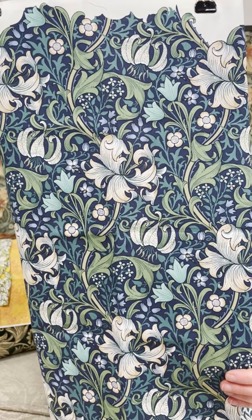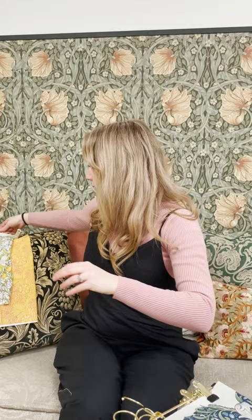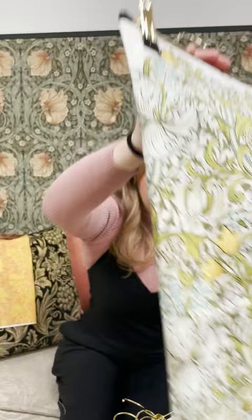Next, we've got Golden Lily, which has got this really striking diagonal sort of structure to the way it's designed. It's a John Henry Dill piece again, and it's really well known. And you can see how the different colour really changes the levels of the design. We've got some of the key colours from the palette coming through in a fresher ground.